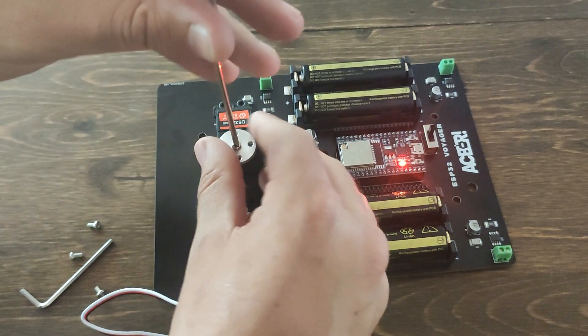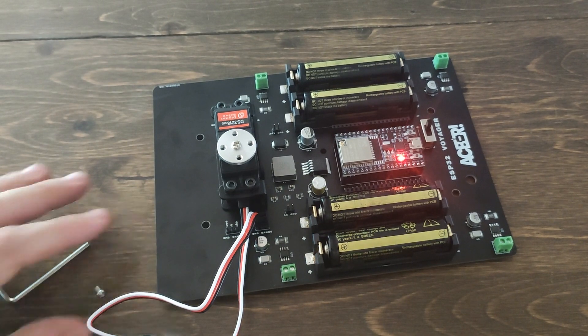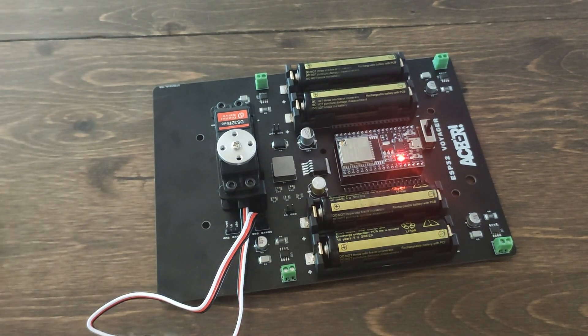Once you have the servo horn attached, go ahead and tighten it with the screwdriver.